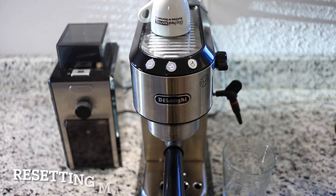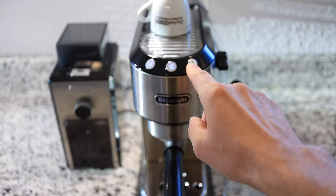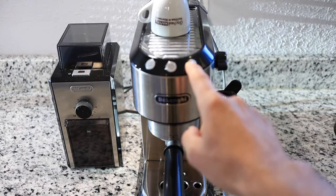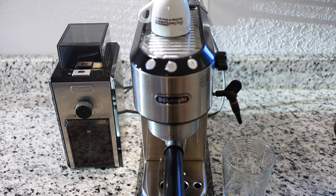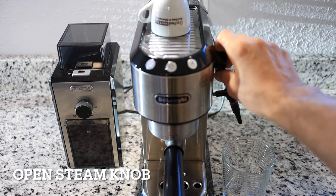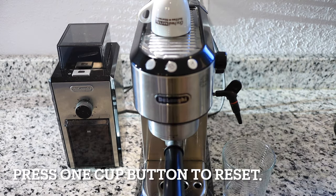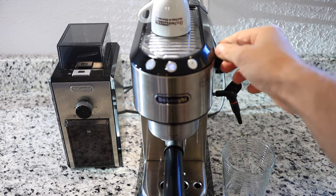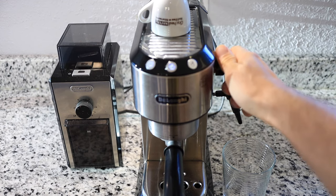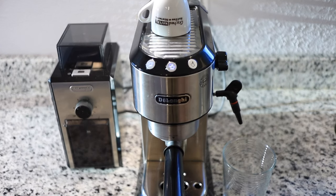Let's take a look at how to reset the machine to the default settings. In order to do that, we're going to enter the settings menu again. Okay, and open the steam knob. Then we're going to press the button on the left. Now you see all the lights are flashing and it's being reset to the default settings. These two lights flashing mean we have to turn the steam knob back off. And now your machine is reset to the default settings.